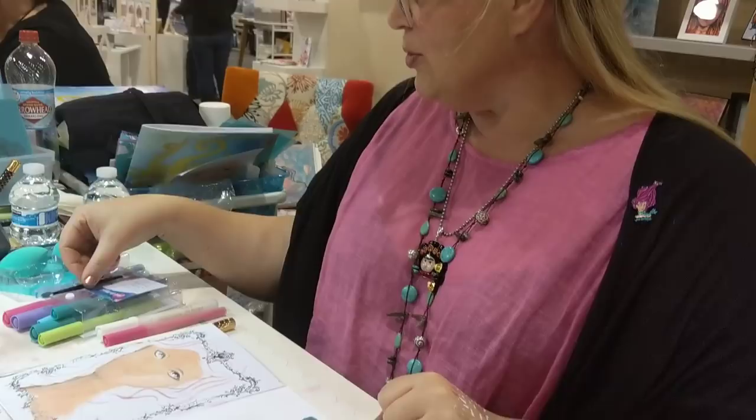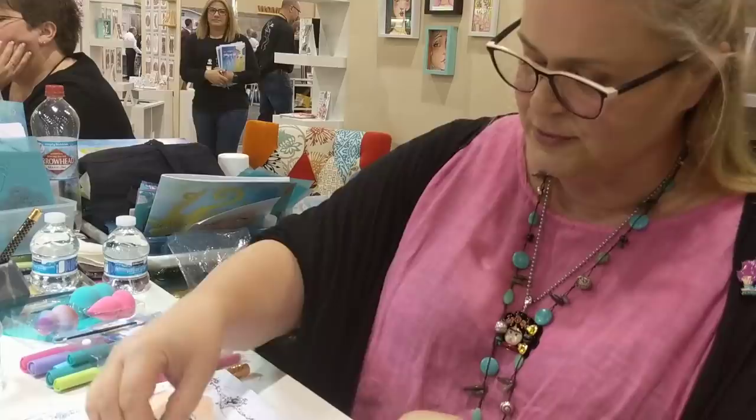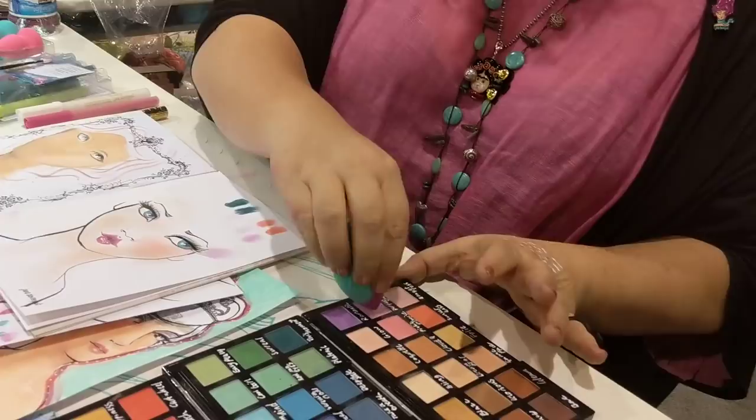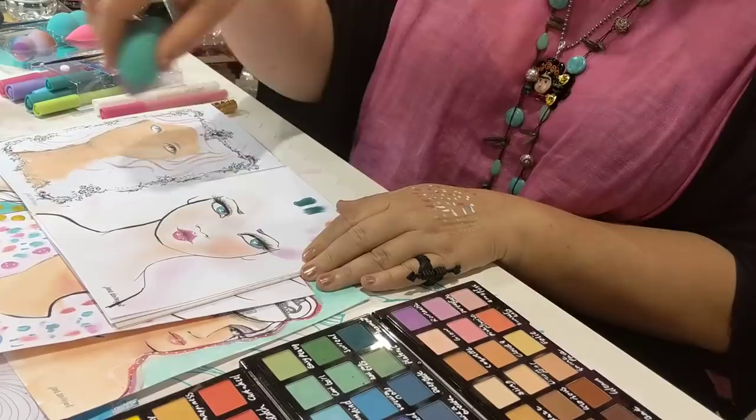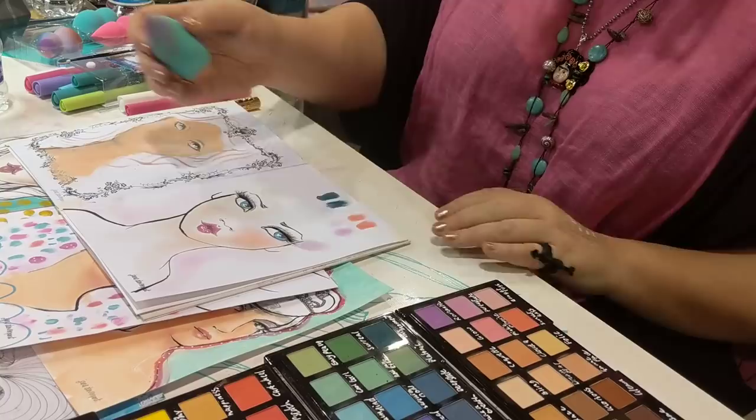Then you can also apply it with the little blendings. So these are sponges that look like makeup sponges, but they're all different densities - this one is tough, softer, softer. Different shapes, so you can get different shapes of the pastel. But this has a different effect again, it's a bit softer. So you could use this not just for mixed media, but you could add a nice soft colour to whatever creative project you're working on.